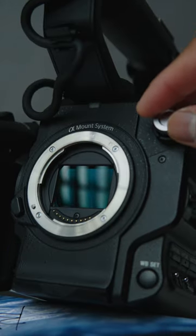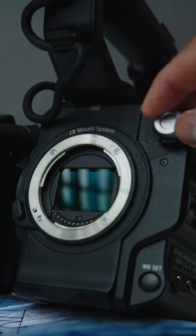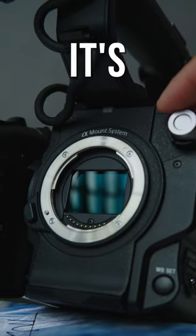Internal ND filters. There's no color casting and no need for extra ND filters on top of your lenses. It's all in camera, baby.